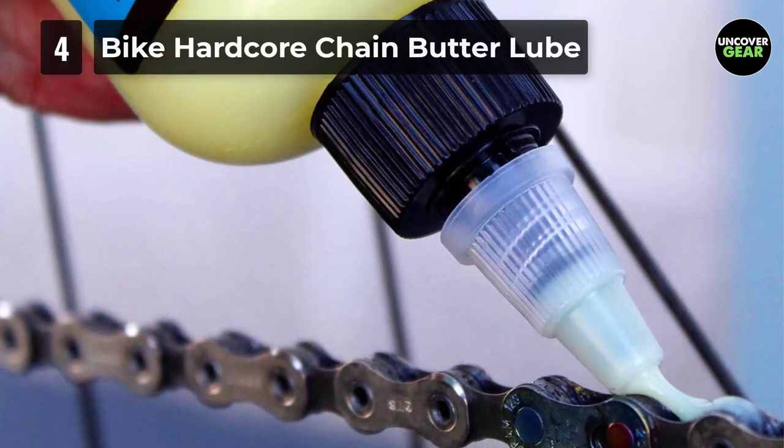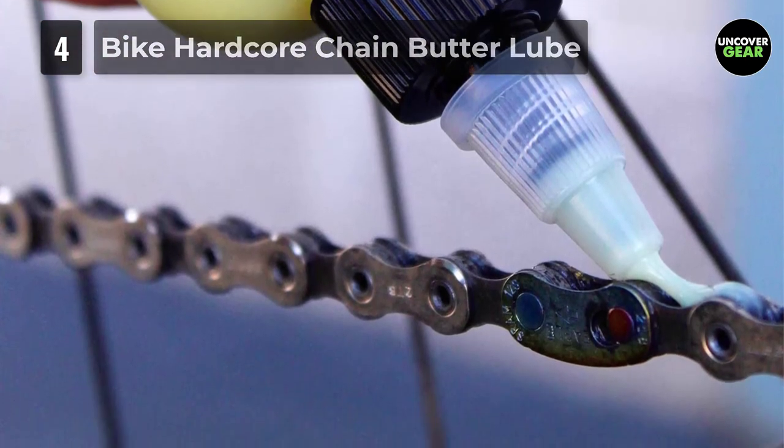It helps to avoid noisy chains and unexpected breakdowns of your bike, making it easy and reliable.